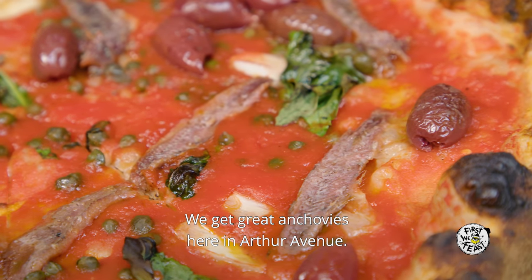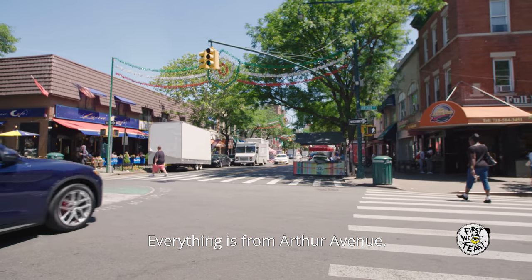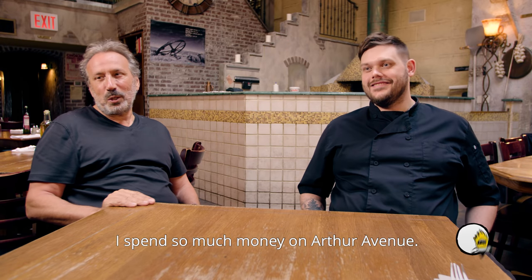We get great anchovies here from Arthur Avenue. All the meat, fish, and produce — everything is from Arthur Avenue. They should make me the mayor of Arthur Avenue, I spend so much money there.